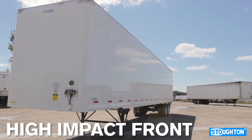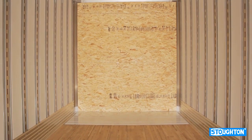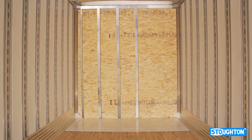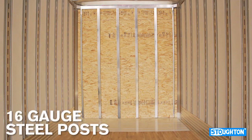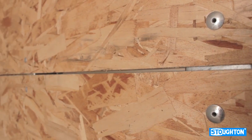Stoughton trailers come standard with a high impact front. The strength of the front section comes from using six two-and-a-half inch deep, 16 gauge steel posts. All six nose posts are fastened to the front aluminum nose sheet.